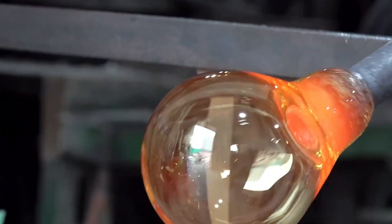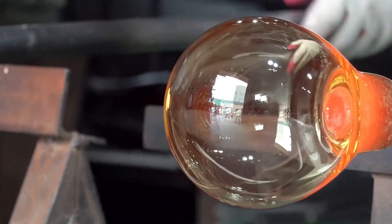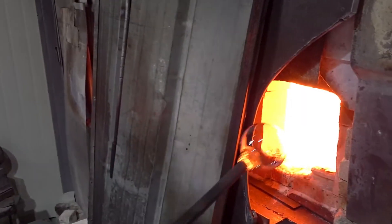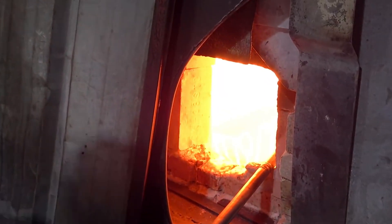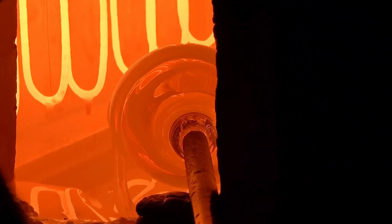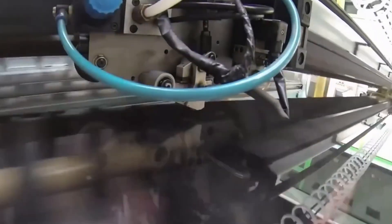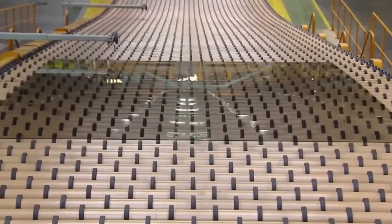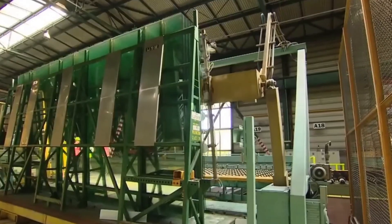With a breath, the glassblower can inflate the glass like a delicate balloon and, as it expands, shape it with tools to create various forms. The process requires a rhythmic dance around the furnace to maintain even heat distribution. Another common technique is float glass making, where molten glass is poured onto a bed of molten tin. The molten glass floats on the tin and spreads out into a flat sheet, used to make flat glass such as that used in windows and windshields.